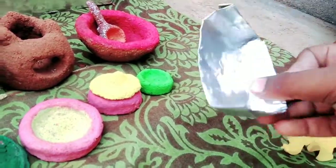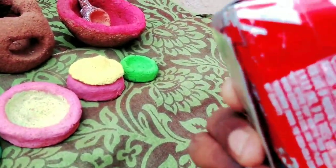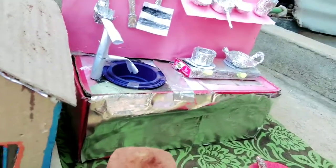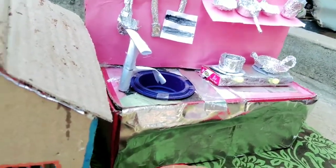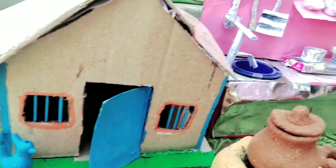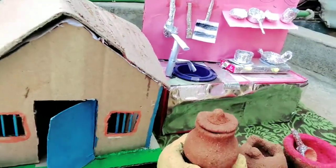This is a can of coca cola juice. This is a can of animal oil and a cart. It's simple to do. You can see the cart.